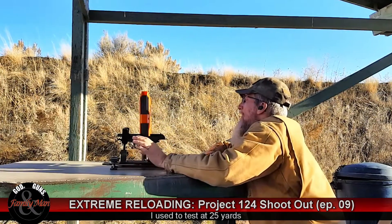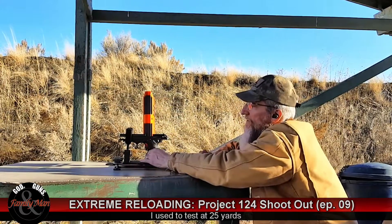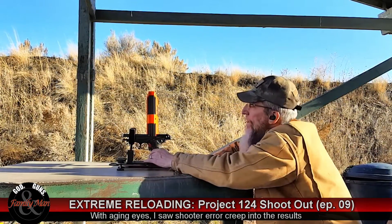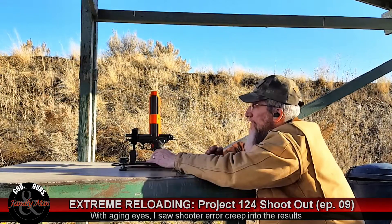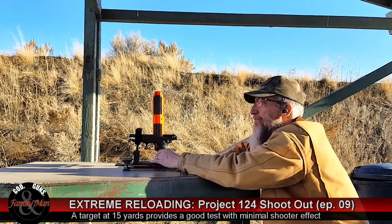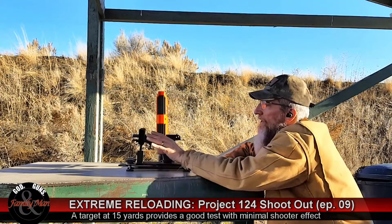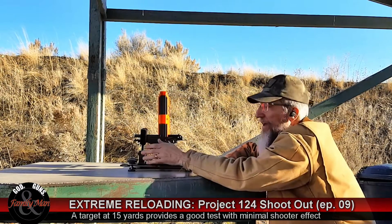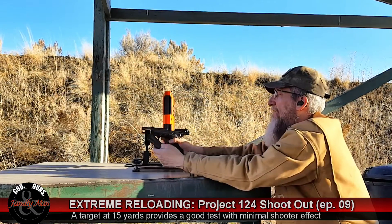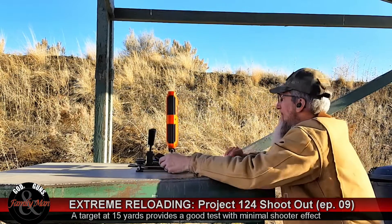The standard deviation on these rounds was 12.4. These rounds are extremely consistent. In every case I'm loading CCI brass, exactly the same powder charge, exactly the same primers, very consistent primer seating, very consistent bullet seating. So that's a pretty good test of what this gun and the FN likes better or worse. Let's go ahead and fire five rounds now with the Sierra V-Crowns.